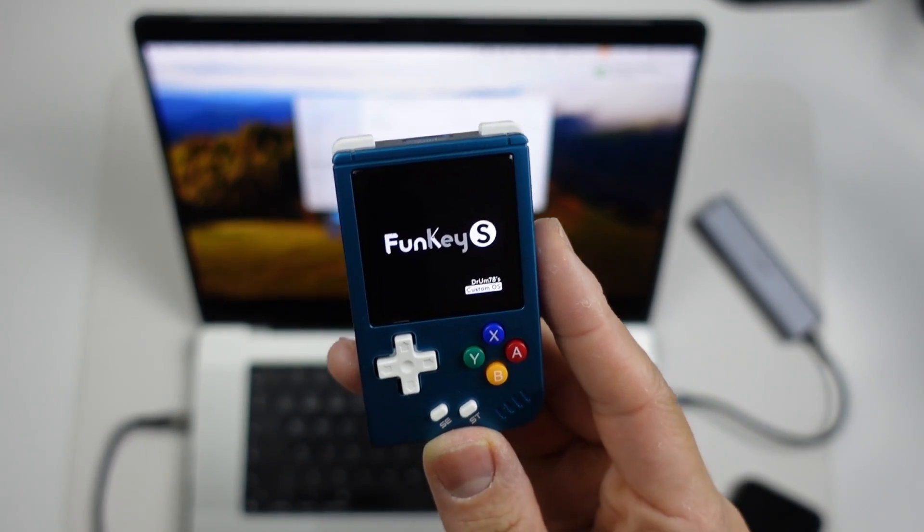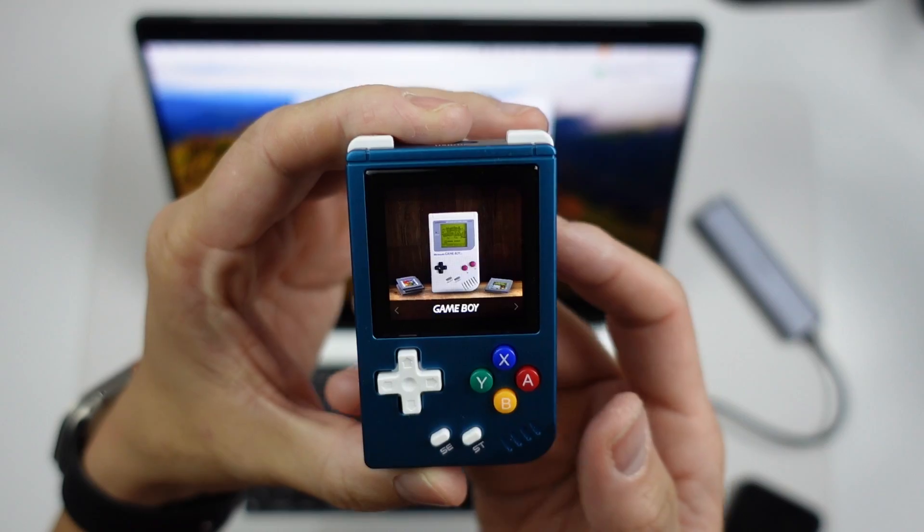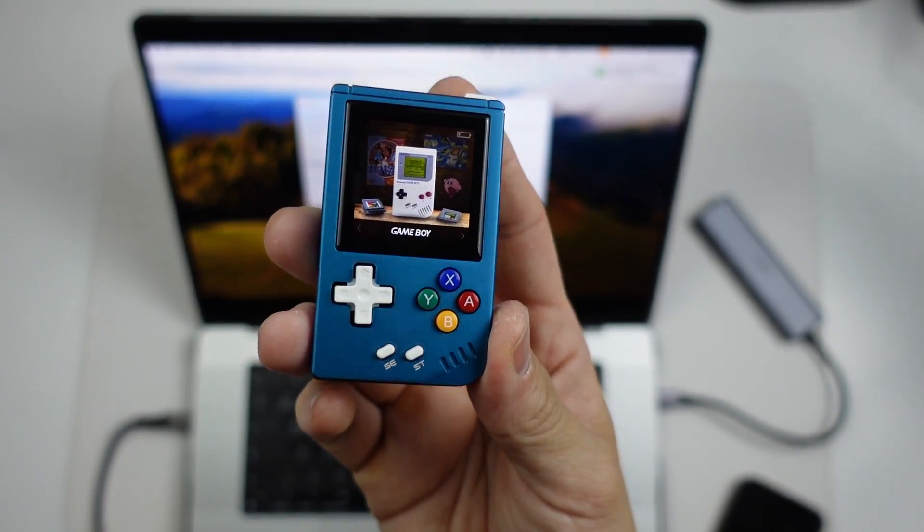Hey everyone, this is Andrew Tai, welcome to my YouTube channel. Today I'm going to show you how to install a custom OS using a MacBook computer and get a custom OS working on the RG Nano.